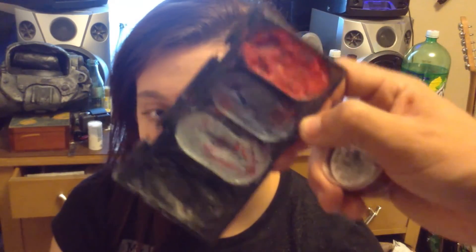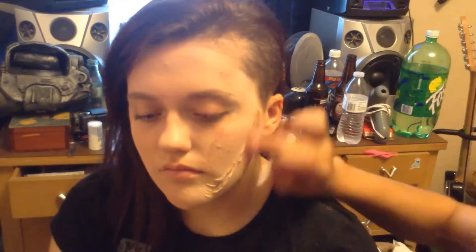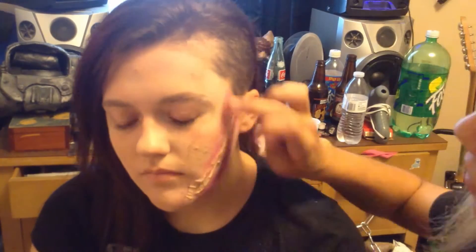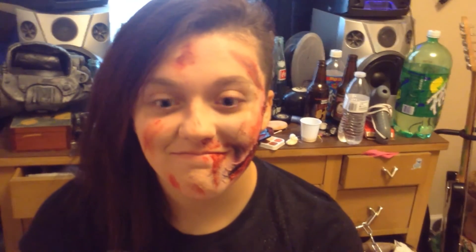Here I'm using this basic bruising and aging kit, and then this little Ben Nye thing I got, and then some Q-tips. This is a 20-minute video — time lapse half of it.